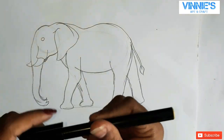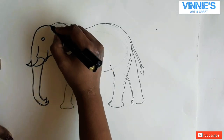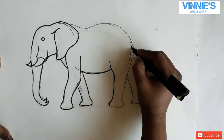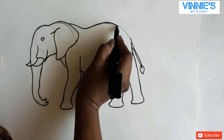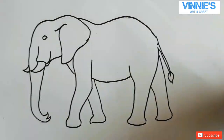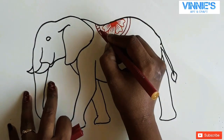Now I'm just going to outline it using a black sketch pen to give it a finished look. Let's separate all the colors and start doing patterns on the elephant. Hope you will enjoy watching it and find it as satisfying as those satisfying videos — so let's go.